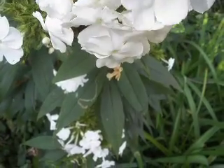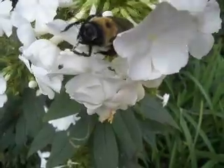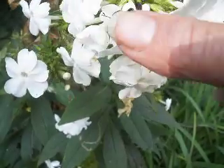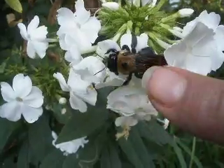See, you can pet a bee, Mary. Whoops. These like to be petted. Maybe they like their back scratched.